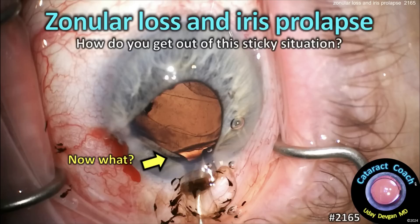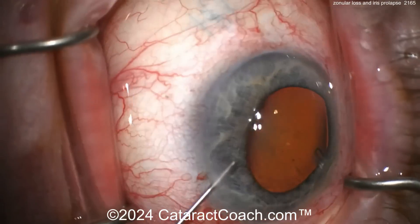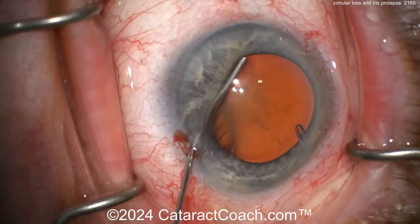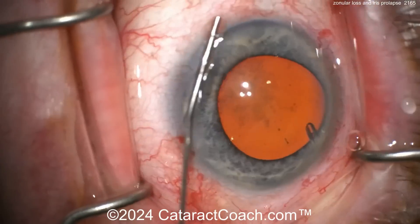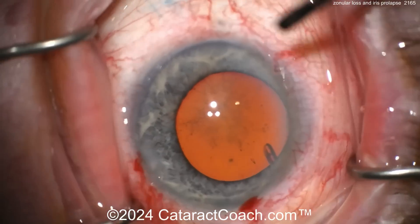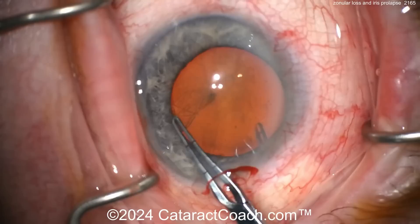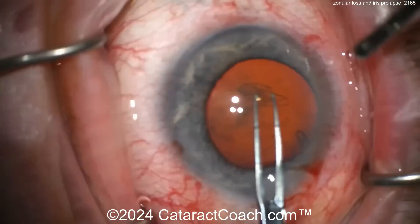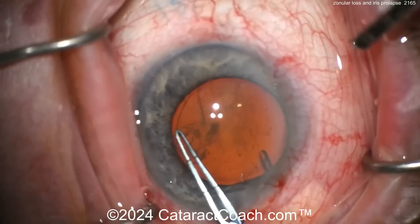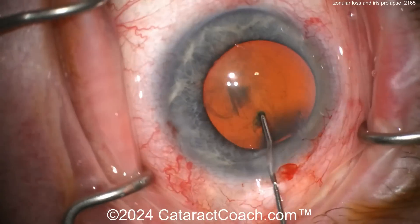Cataractcoach.com — zonular loss and iris prolapse. Wow, how do you get out of this sticky situation? It's a very tough case. You can see the patient has some synechiae, prior history of UVA, and what looks like an Ahmed valve or some sort of glaucoma tube there as well. The main incision is being done. Now getting the rhexis done — I like how the rhexis is centered up on the lens even if the pupil dilation is asymmetric.